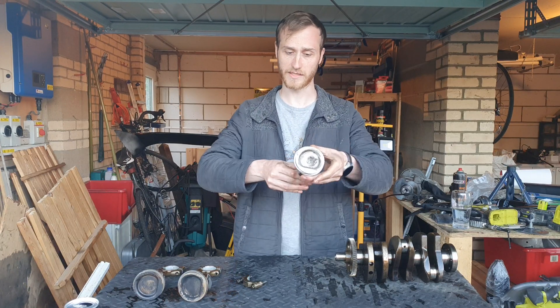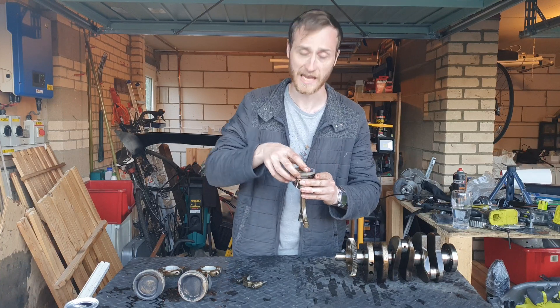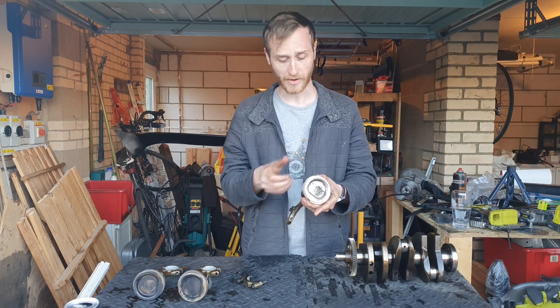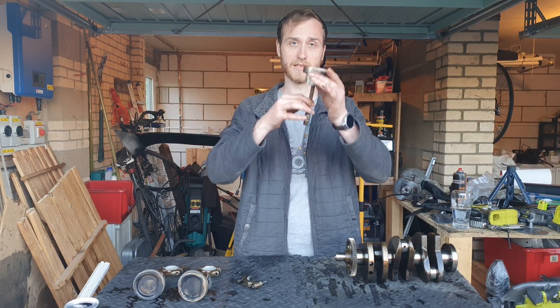If the piston were doing that as the crankshaft spins, it would virtually destroy your engine — break the pistons, break the engine block — and render the engine utterly useless. The pin gives you that ability to move it around correctly.